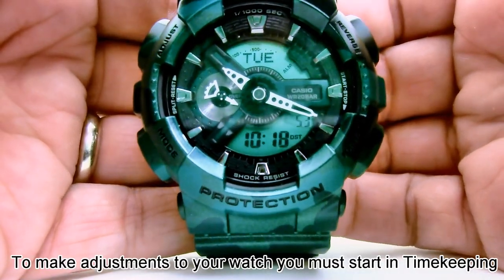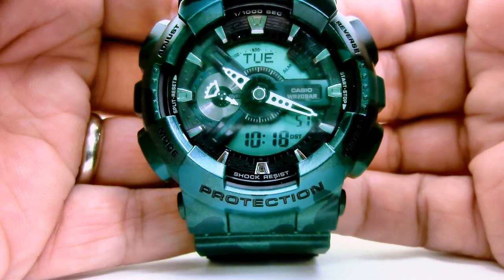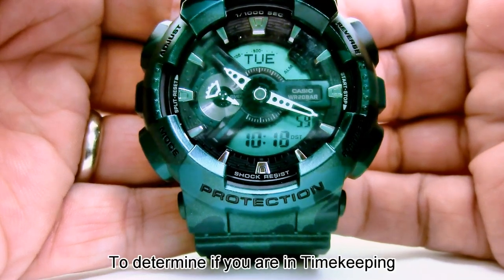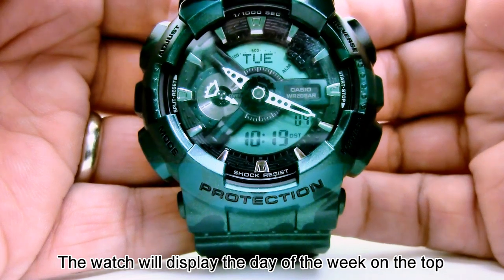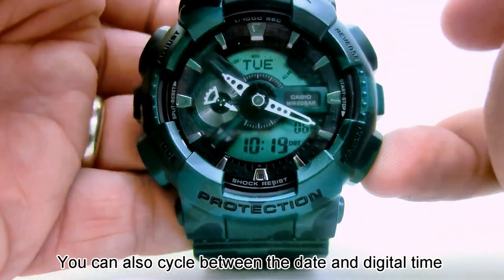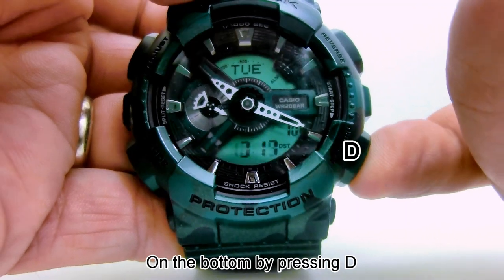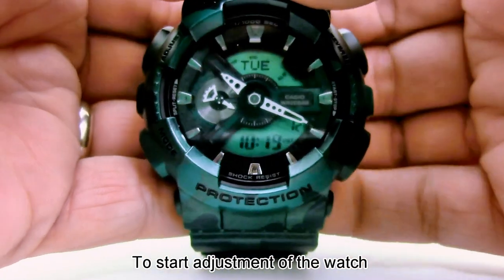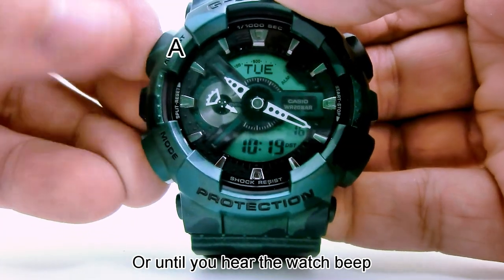To make adjustments to your watch, you must start in timekeeping. To determine if you are in timekeeping, the watch will display the day of the week on the top of the display. You can also cycle between the date and digital time on the bottom display by pressing D. To start adjustment of the watch, hold the A button for about five seconds, or until you hear the watch beep.